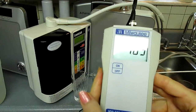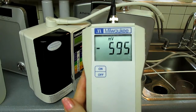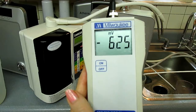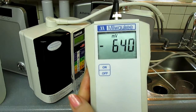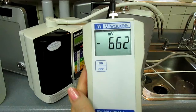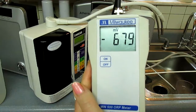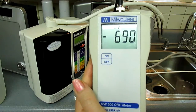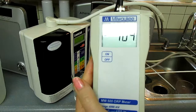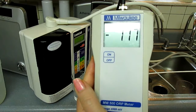Now the next one is the Enagic SD501. This is marketed with multi-level marketing. It's a pretty good water ionizer, but it's not quite as good as the other two. It does not use continuous cleaning, and just after testing hundreds and hundreds of water ionizers, that is the reason why it doesn't perform quite as well. You can see it's performing very well — it's going to go over 700, it is over 700 — but it doesn't look like it's going to make it up as high as the other ones.